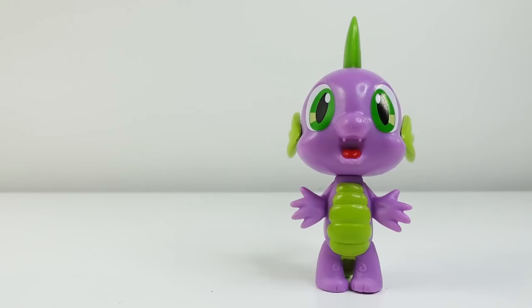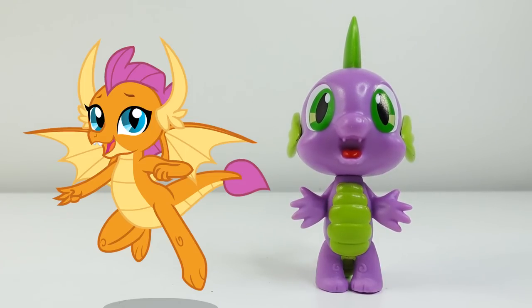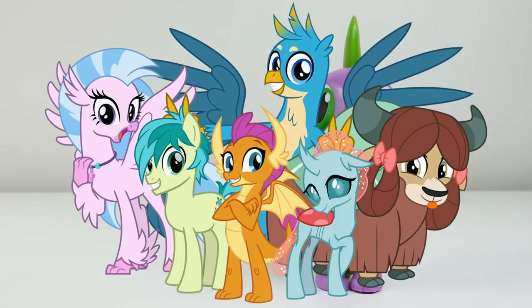Hi everyone, welcome to Evie's Toy House! Today we'll make a brand new My Little Pony custom using Spike. We're going to be making Smolder, a female dragon student at Twilight Sparkle's School of Friendship and one of the Young Six. Do you know the names of everyone in the Young Six? If you do, let me know down below in the comment section.